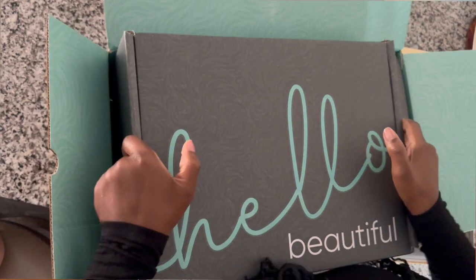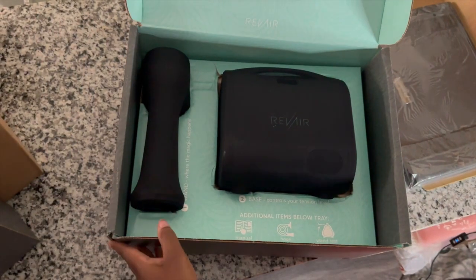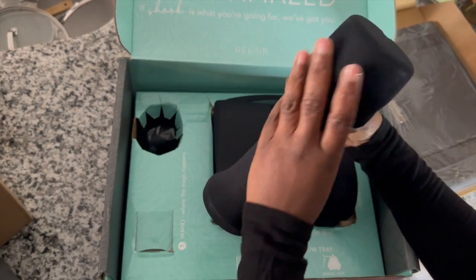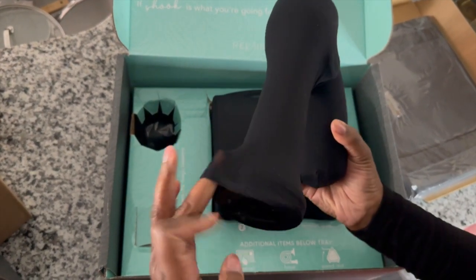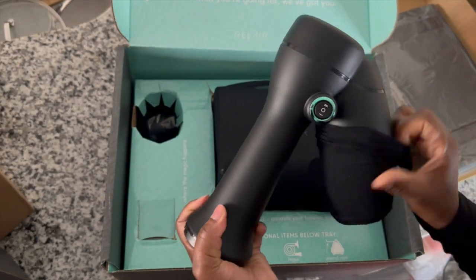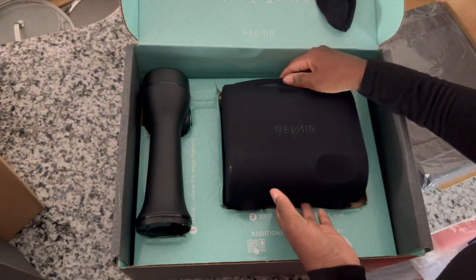The packaging is really nice — I know that sounds trivial and bougie, but I love a nice presentation. When you go to Chanel, you love a good bow; this is what Revair gave me, and I kind of use this presentation to justify the price. Everything is positioned nicely in its own compartment. The dryer unit and wand came in their own little sack — like a big reveal — which was a nice touch that caught me by surprise.